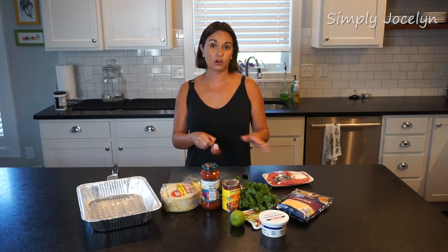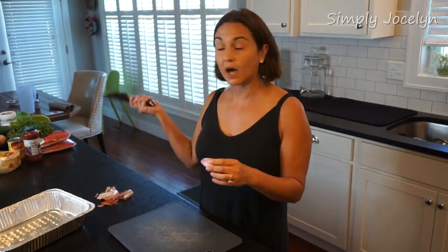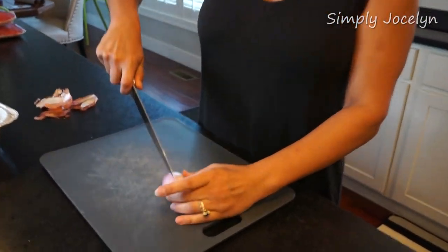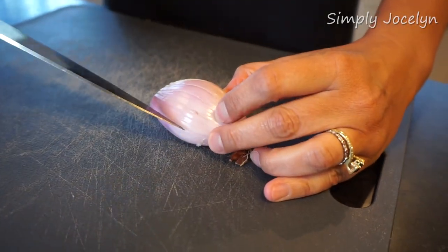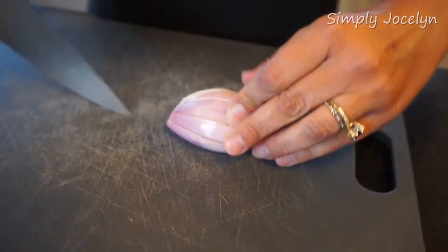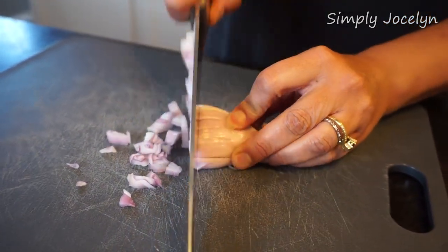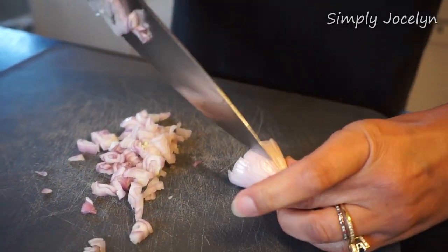An easy way to cut shallots or onions: just take the flat side down, put a whole bunch of slits in the top and sides, kind of following the grain that nature has already put in there, and you can just chop and it will come out mostly minced or diced however you need it.